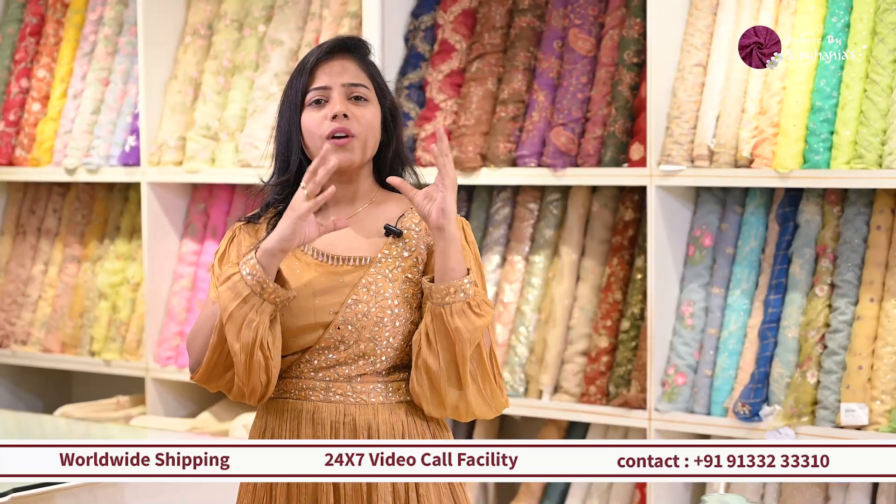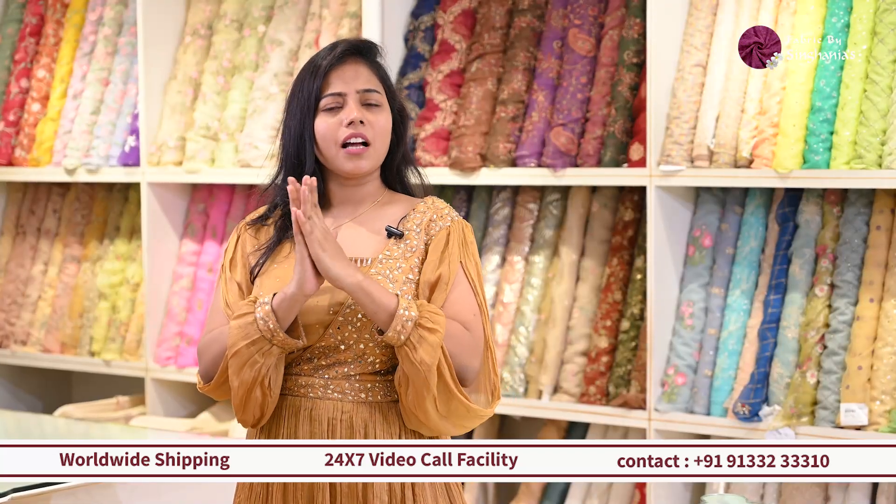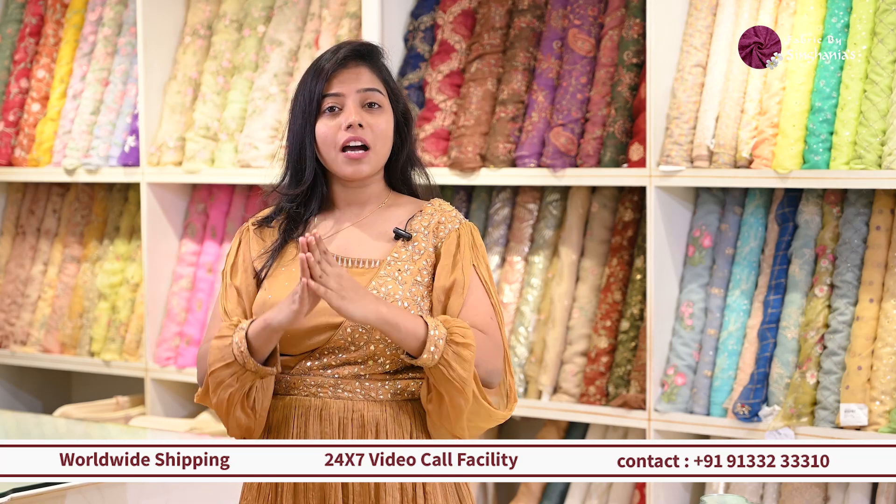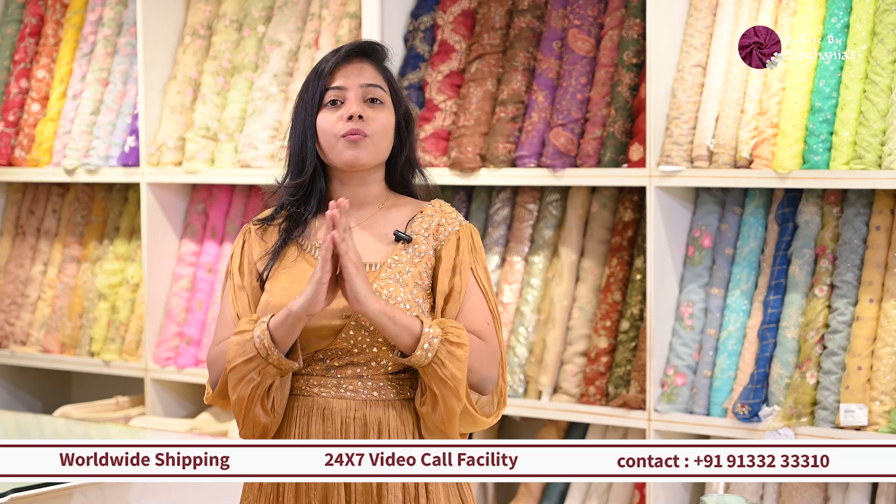I hope you enjoyed this video. If you want to know any more details on pricing, color variations, and designs, or want to customize them, we have our in-house designers and online executors who can help you out throughout the process.